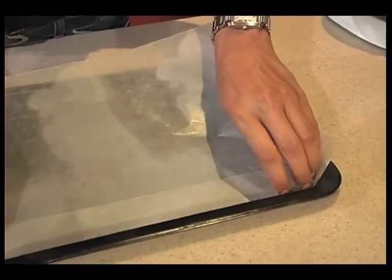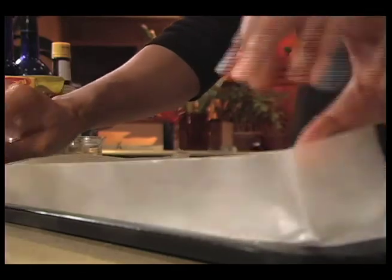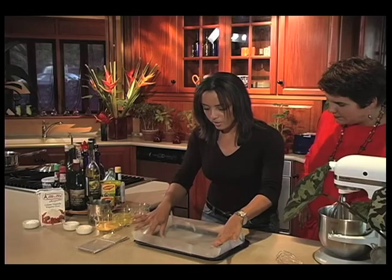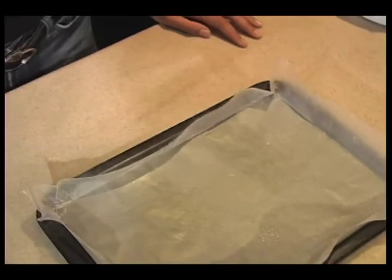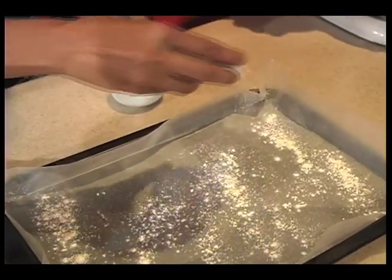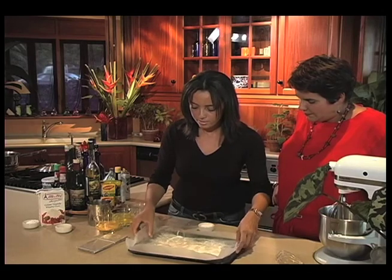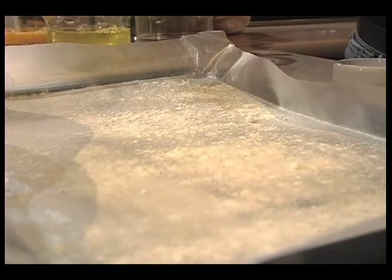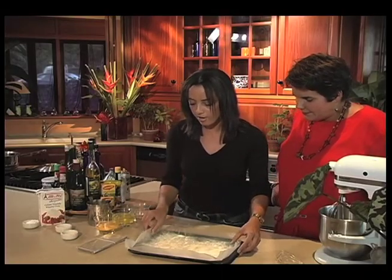While we're getting the oven nice and hot, we'll prepare the baking tray. I'm going to fold the wax paper to fit the shape of the baking tray — don't worry too much about the edges sticking up. To line the wax paper I'm going to use a very simple oil spray, then on top of the oil goes some flour, shift that around, and on top of that some caster sugar. It's just a basic way of lining the cake tin so the cake doesn't stick.